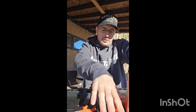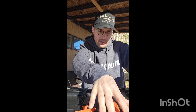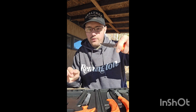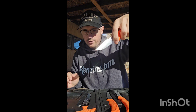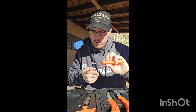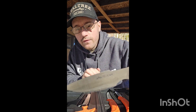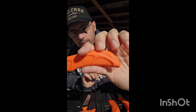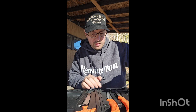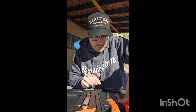Last but not least is the field caping knife, made for caping your animal. It has a finger guard so you can really get in there and make precise cuts. I've always used it as a normal skinning knife, but it is technically a caping knife. The blades don't seem to be rusting at all, which is great.